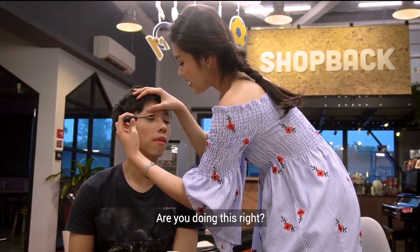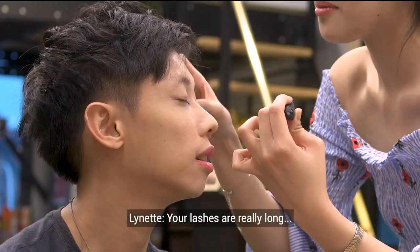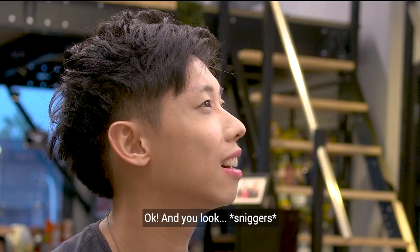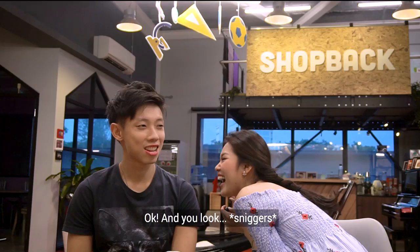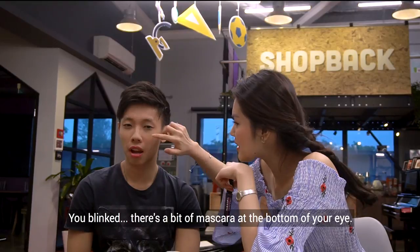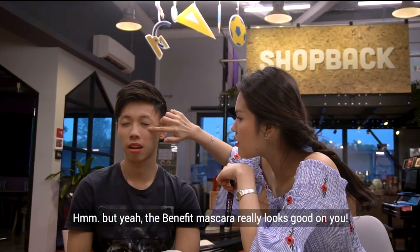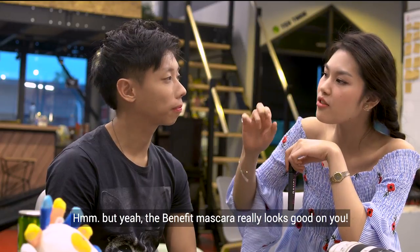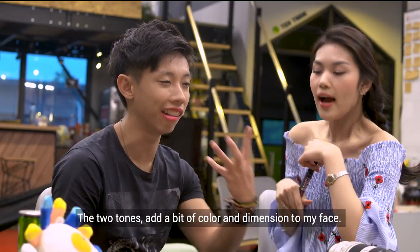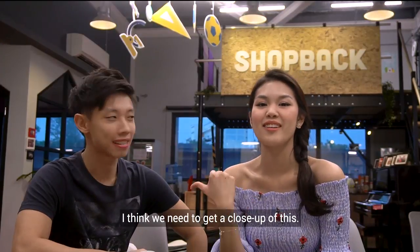Not bad, not bad. Your lashes are really long! I got a bit of mascara at the bottom, but the Benefit mascara looks really good on you. I think the two-tone lip bar looks really great as well — the colour matches your skin tone. Two tones add a bit of colour to my face.